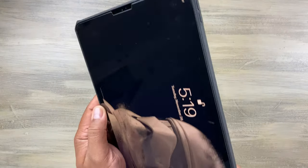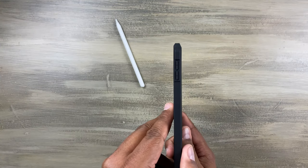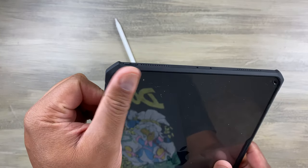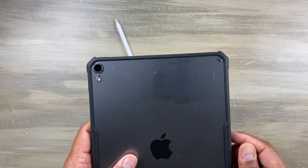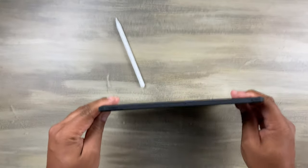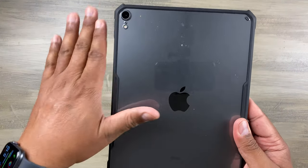Look how thin that is — it's super thin. On the sides it does have protection for the camera. So it can take a drop. I love being able to see the iPad through the back.